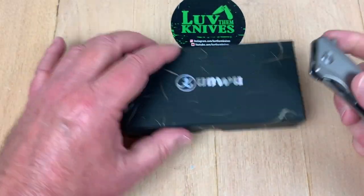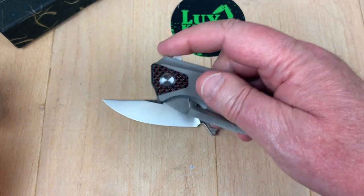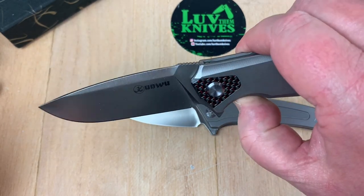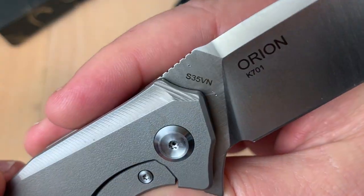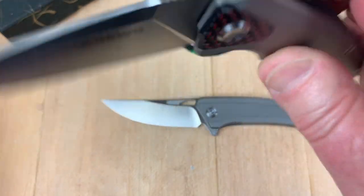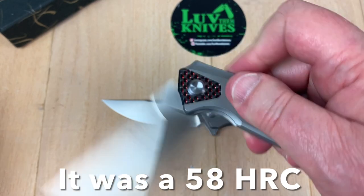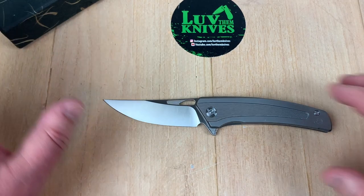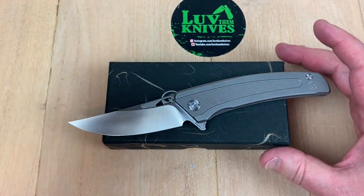When I first saw this knife come out, I had the Kunwu Orion — that was the first thing they put out — titanium, frame lock, flipper, S35VN. I got Kurt to stab it a couple of times, and somewhere in the archives is the Rockwell from that knife. After they put out the Orion, I think that's when they started their relationship with my buddy K-Knives Switzerland. His name is Roman.